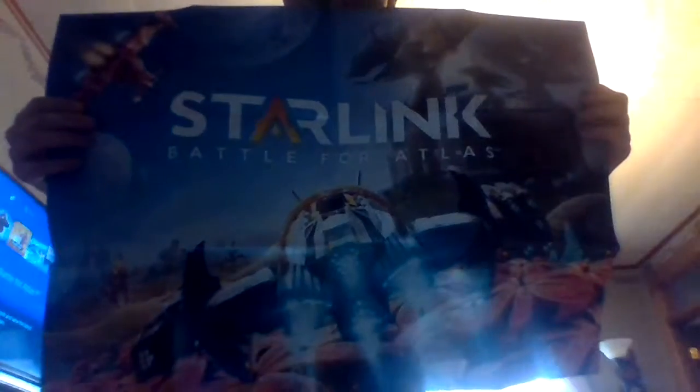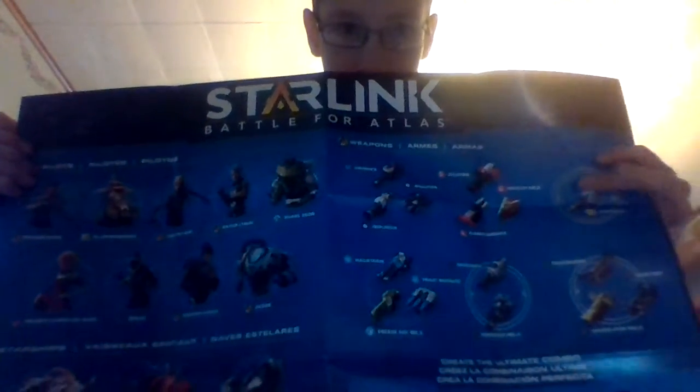The poster — I should probably show you that, just real quick. So here's the art. It's really cool. And then on the back — I think it has all like the parts and the characters, the ships, and then like special moves or something. It's a combo thingy. I don't know — I haven't played it so I won't understand it.